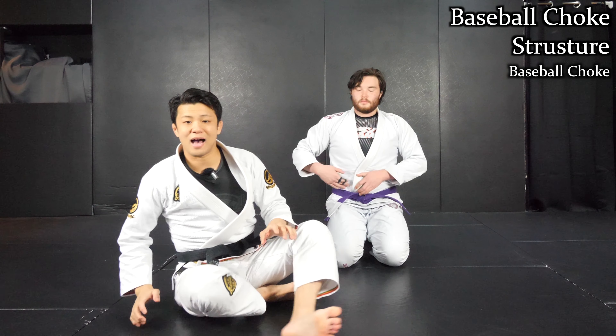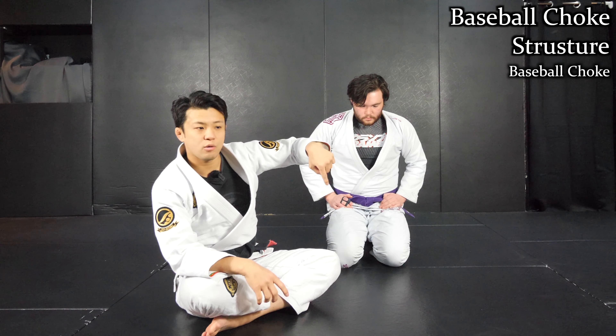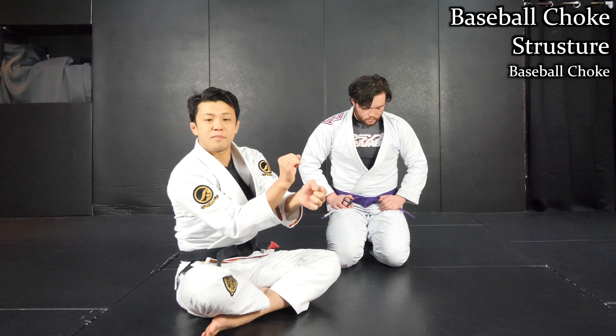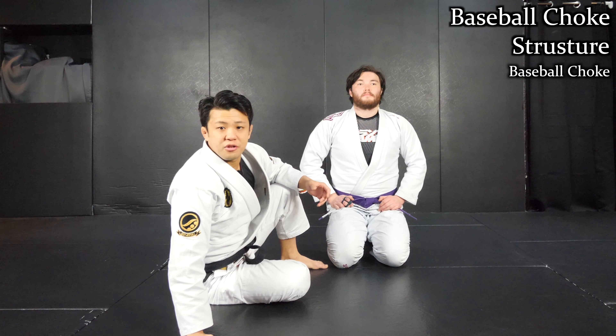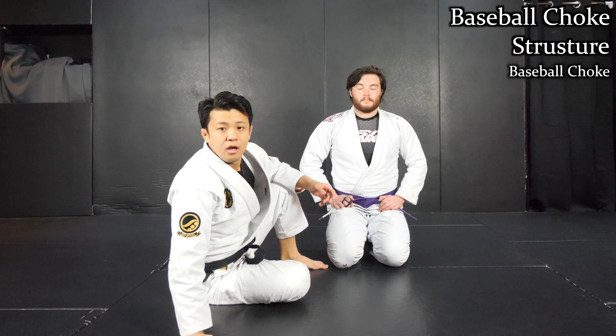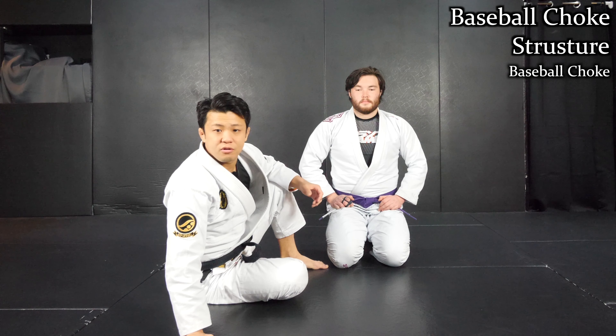At the beginning I didn't cross my arms at all. But as I take a walk around him, eventually I cross my arms, then I apply pressure. So once you understand the structure, you can use it as a counter attack. The first one I want to show you is from side control on the bottom.